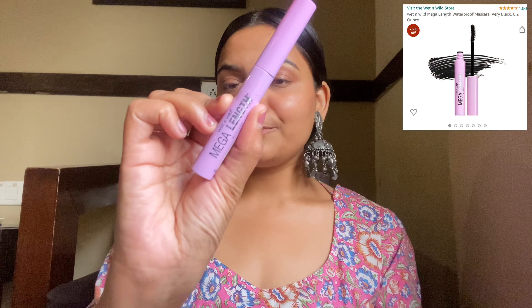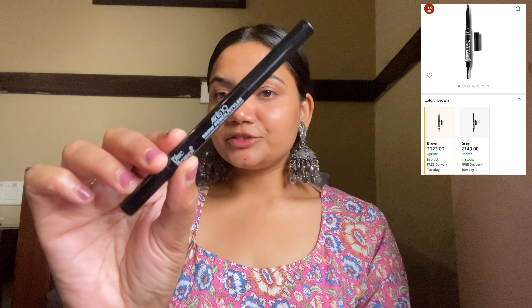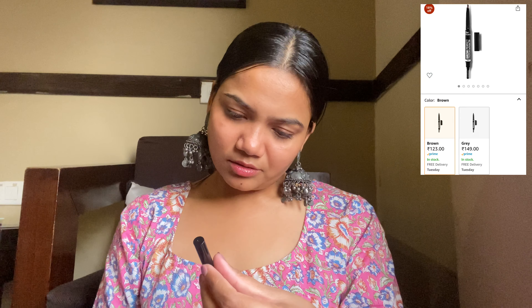Next up, mascara! I am using the Wet n Wild Mega Length Mascara — it is a lengthening mascara and I like it a lot. I just love how simple and pretty my eye look is. Then I will fill my brows using the Blue Heaven Artisto Eyebrow Enhancer in Brown shade. My brows are already quite full and shaped, so I just give them a good shape and brush them out.